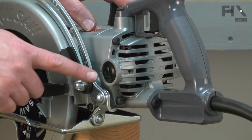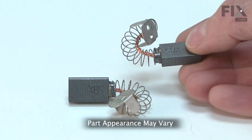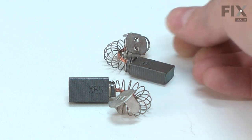Does your saw not turn on? Is it sparking near the brushes? If so, you probably need a new set of carbon brushes.